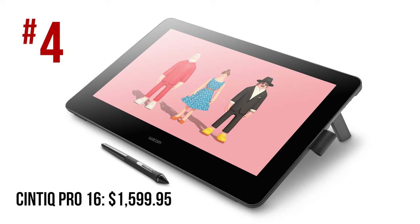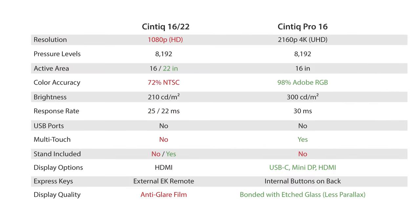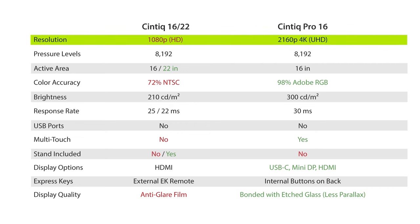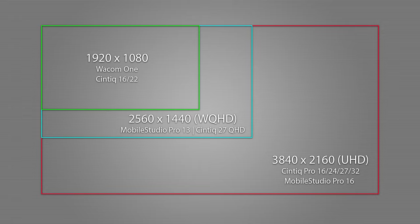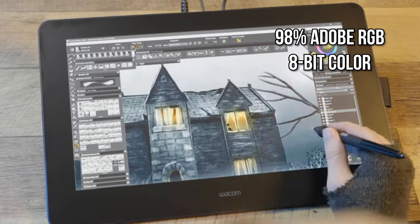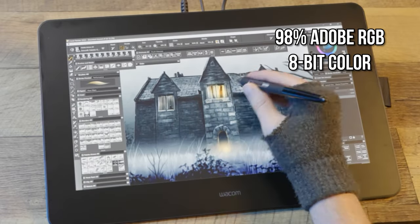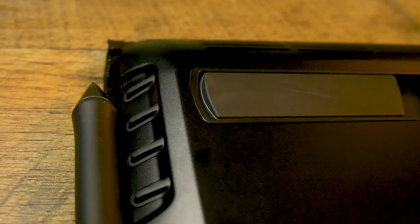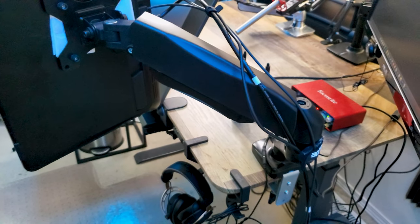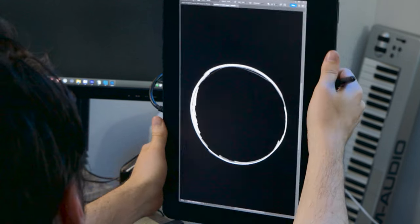My number 4 choice is the Wacom Cintiq Pro 16, second generation — the full-featured counterpart to the stripped-down Cintiq 16, released in 2021. The Pro Cintiqs are much higher quality with UHD displays — roughly four times the resolution of the lower-end Cintiqs. They use etched glass bonded closely to the display, so there is virtually no parallax. The Cintiq Pro 16 supports 98% of Adobe RGB, which is very accurate color, but it can only utilize 8 bits rather than 10. The Cintiq Pro 16 has folding legs and VESA mounting holes on the back, and I'd highly recommend mounting it to a monitor arm or stand — hunching over your tablet is only going to destroy your back.